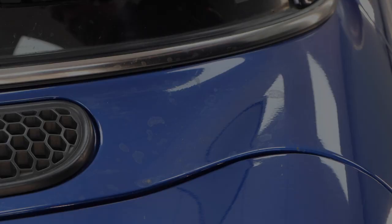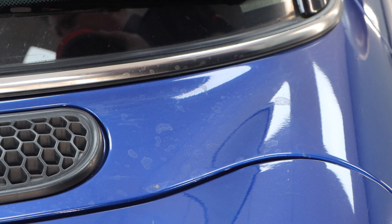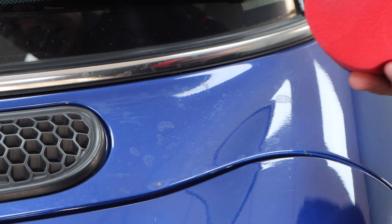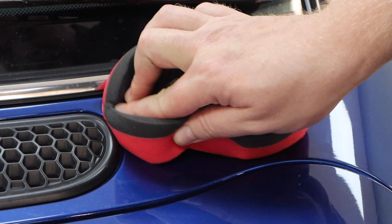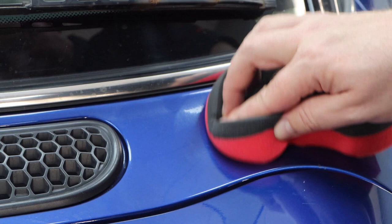We can also use the abrasives in Cherry Glaze to remove things like water spotting from the paintwork. Because Cherry Glaze has a light abrasive, this will only really work on relatively fresh water spots. If they've been on there for a few months, you'll want something more aggressive, like Enrich. For relatively fresh water marks, a little bit of pressure — making sure you've got a clean applicator — should remove them nicely.